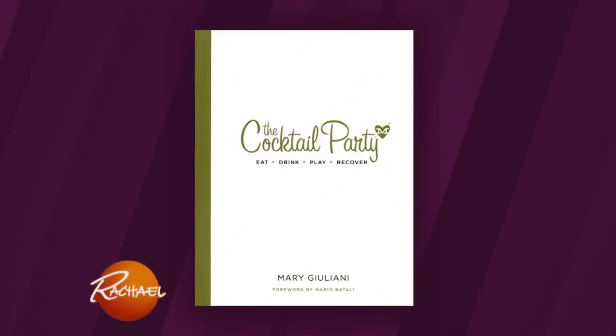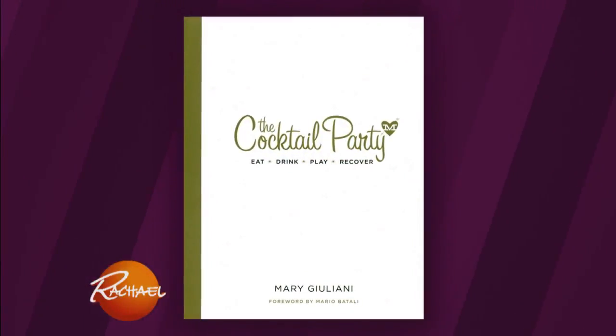This is my girlfriend Mary, and every time she's here, we know we're gonna get our party on. Today she's gonna show us how to hack it at your next party. She literally wrote the book on this — she's the author of The Cocktail Party. This is Mary Giuliani, people. Hi guys!